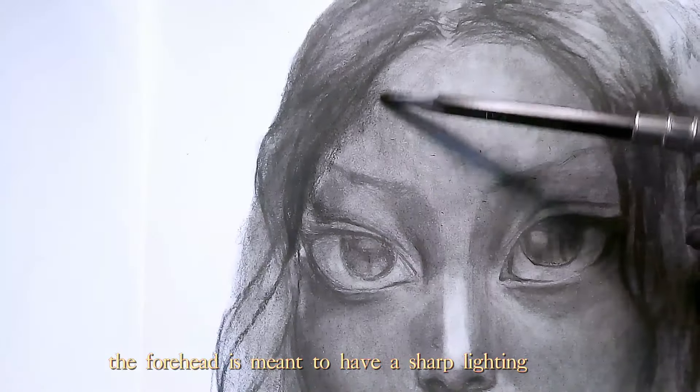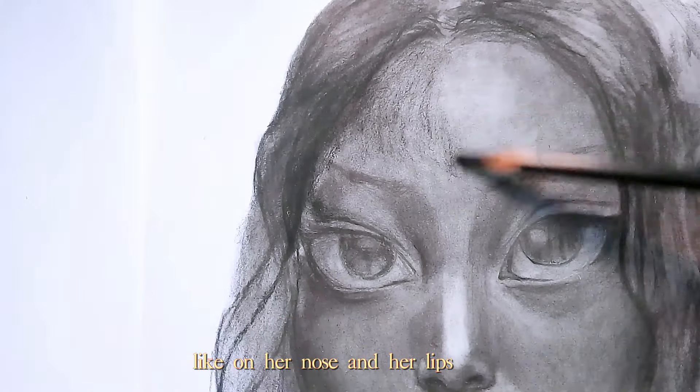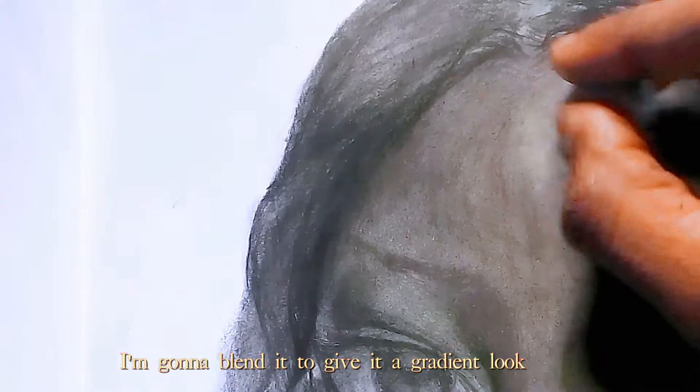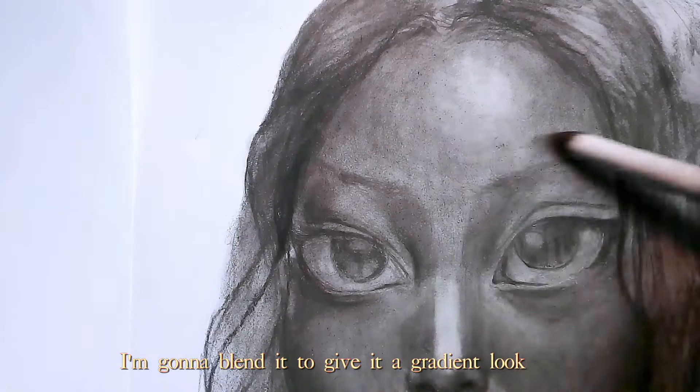The forehead is meant to have a sharp lighting like on her nose and her lips, so it doesn't just look like a big wide dot on her forehead — I'm gonna blend it to give it a gradient look.